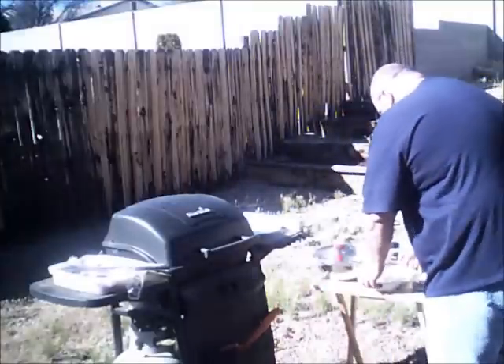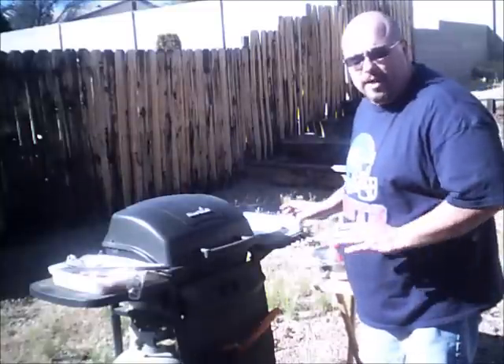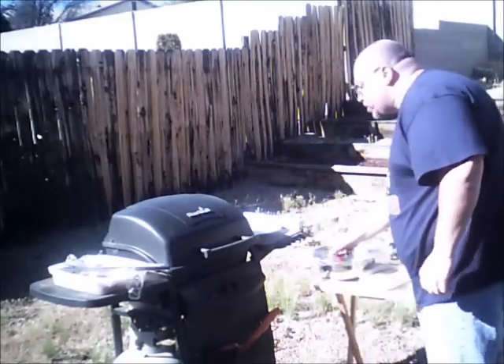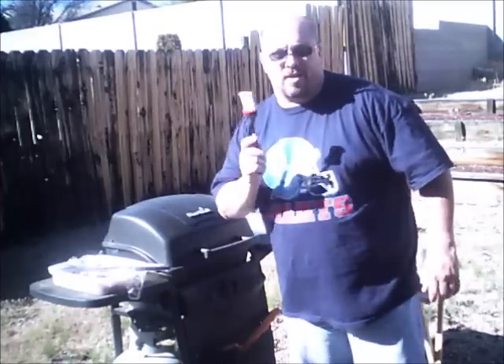I want to do the potatoes first for a couple of reasons. I want everything ready — mise en place, everything in its place. Also, we talked about safety and sanitation: I only have one brush, and I'm going to be brushing the steaks with it. The brush is clean right now, and I don't want to touch raw meat with it and then touch the potatoes. That's cross-contamination — it spreads bacteria. We don't want that. So brush the potatoes first, then the steak. Potato to steak won't spread disease; raw steak to potato will.